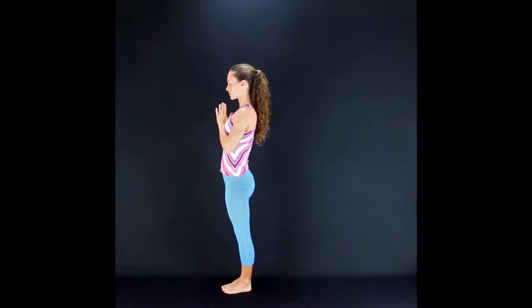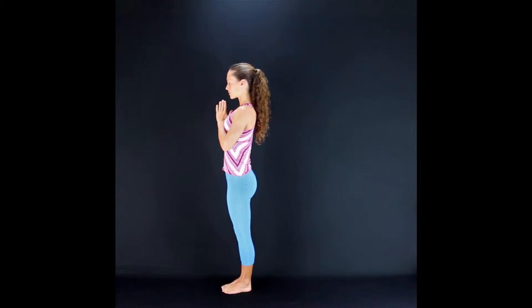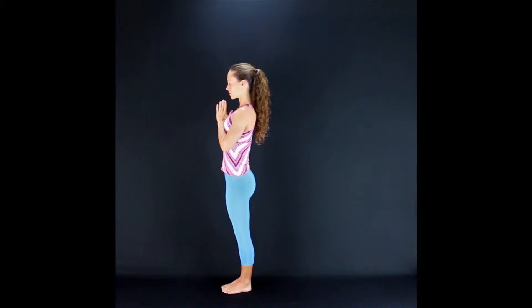Let's do some Sun Salutations. We'll do the second version today, known as Surya Namaskar B. This takes what we've learned in Surya Namaskar A and builds upon it to help us build strength and build some heat in the body. This sequence can be much more challenging on your breath than Surya Namaskar A, so just do your best. Keep breathing freely throughout the sequence, and if you need a rest you can always take it.